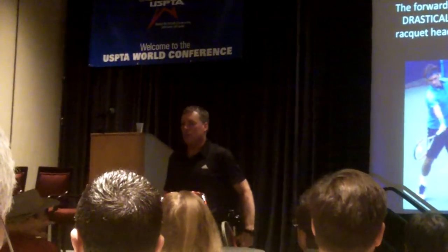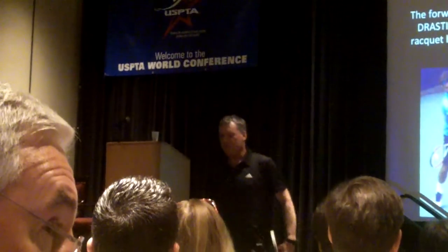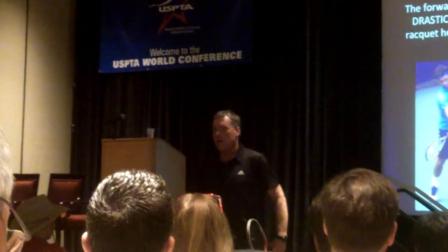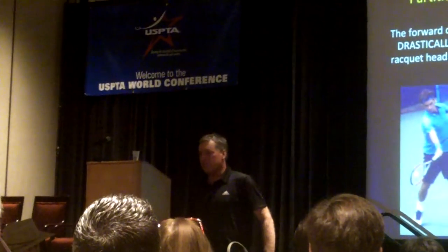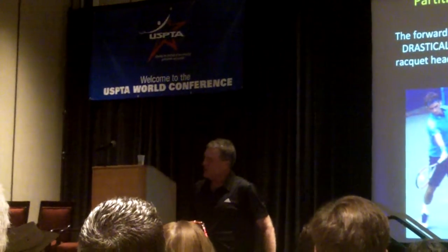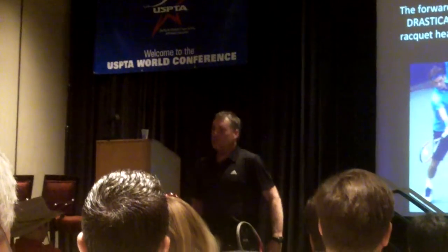Q: Have you noticed any injury implications? A: It does increase the use of the shoulder internal rotator, so players have to be prepared for that. A lot of this we're going to get from free elastic return of energy, so it's not that stressful unless they're doing it incorrectly. That's why you've got to understand this to teach it.